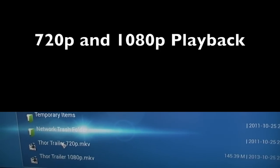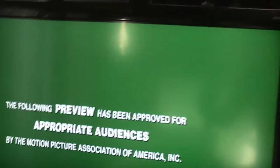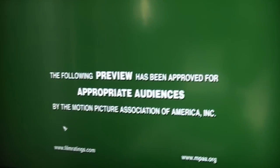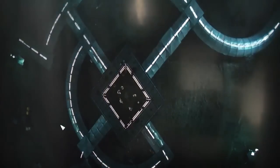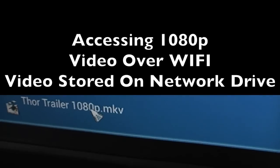I have two trailers from Film 4 on my network attached storage — one encoded at 720p and another at 1080p. I thought I'd try those two formats because that's what most people want to see. As you can see, at 720p everything runs fine over Wi-Fi connecting to this storage device. Now I'll try the 1080p.